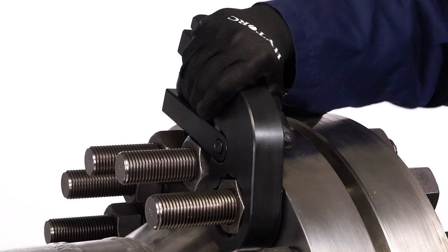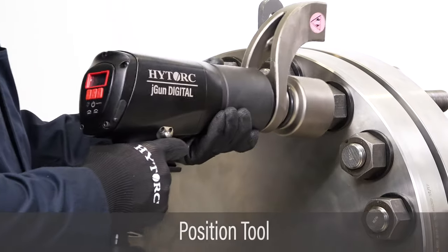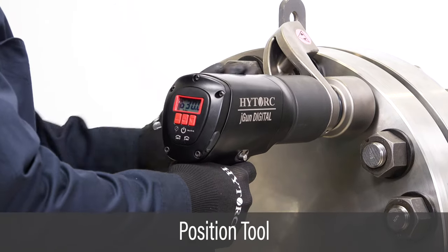Secure the back nut with a backup wrench. Place the socket onto the nut and align the reaction arm against a fixed surface.